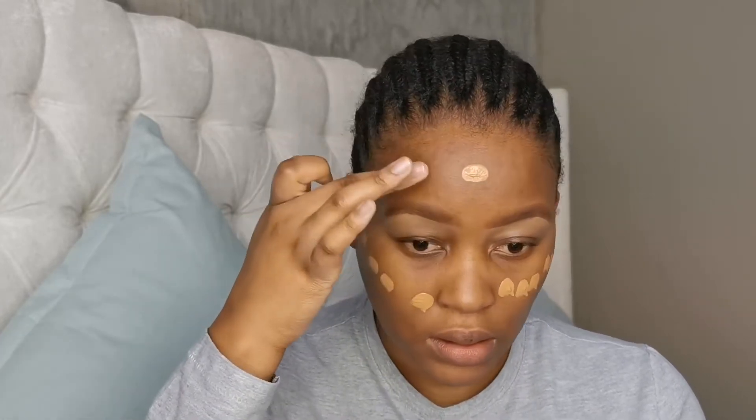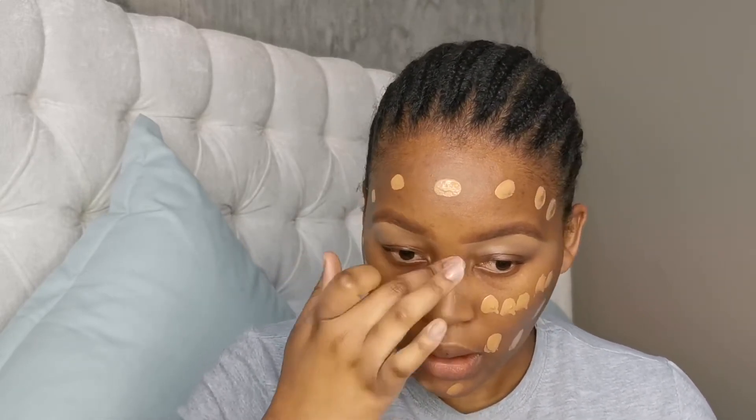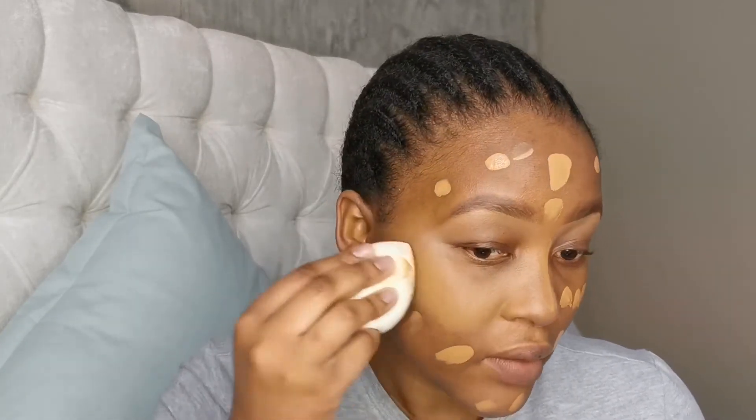Today's foundation is the Maybelline Super Stay 24-hour foundation in the shade 60 — I think it's Caramel. I'm going to pump some on the back of my hand and dab it all over my face with my finger. I'm going to try to keep today's look as simple as possible to make it beginner friendly. Most of the things I'm using you can get from Clicks or Skin. I'm going to blend in my foundation, just dabbing it in.